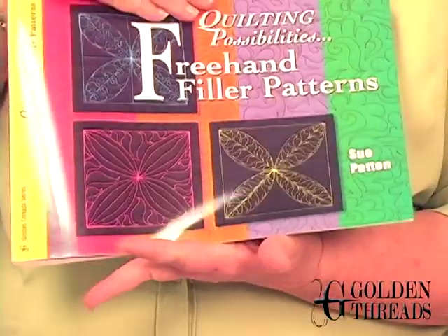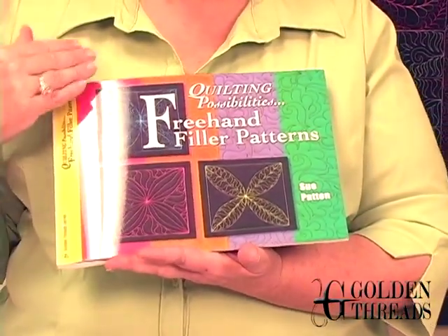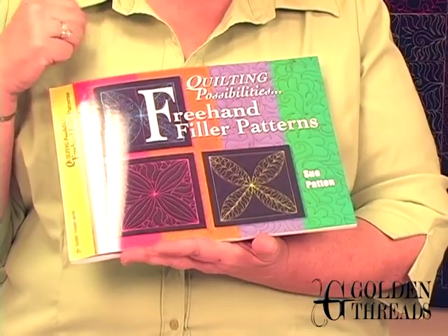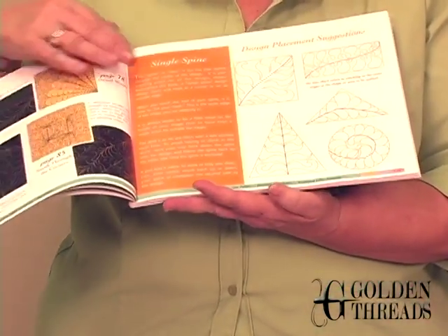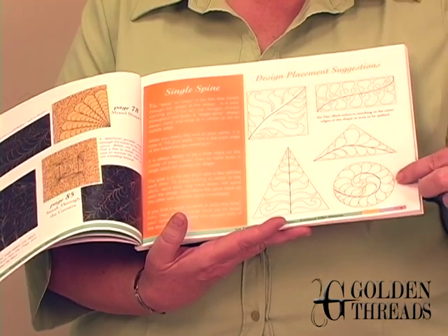She has written two books for us to teach you how to do freehand quilting, if that is a technique you would like to learn. This is her first book, Quilting Possibilities. What she has done in this book is teach you some of her techniques and how to fill different areas. So if you were quilting a circle,